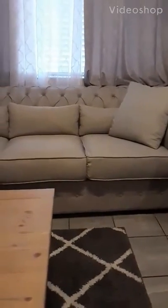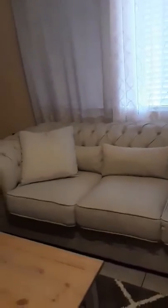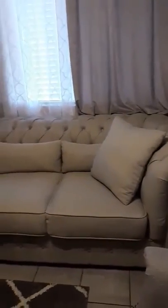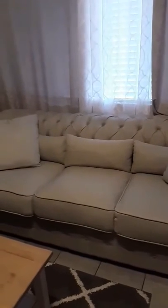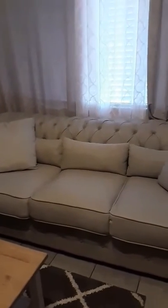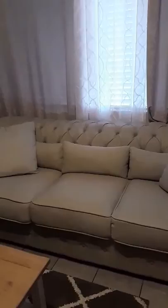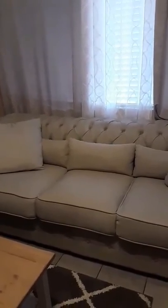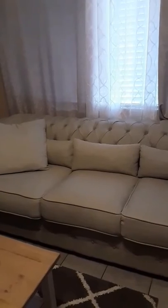Welcome to my channel. My review today is going to be on the Calila Chesterfield sofas from Wayfair. I purchased these about a month ago and I wanted to go ahead and give you guys a review, because I was looking all over YouTube to see if somebody had these couches or had reviewed them so I could get an idea of what I was going to purchase.